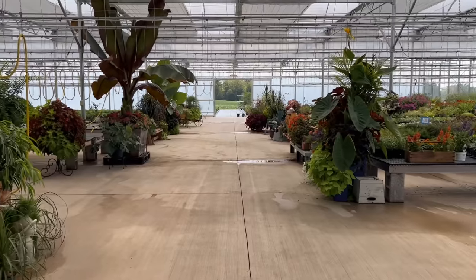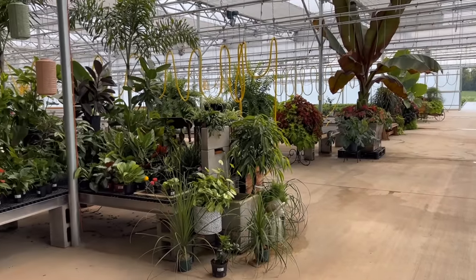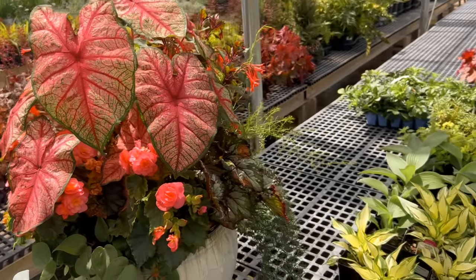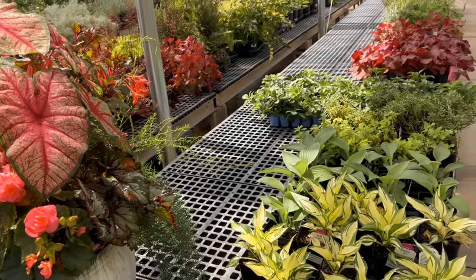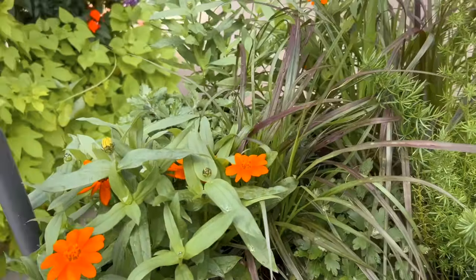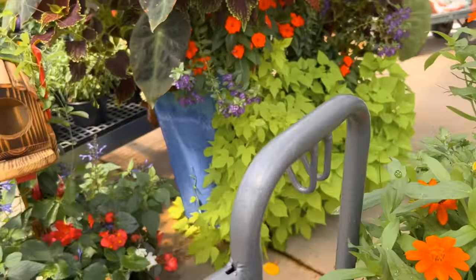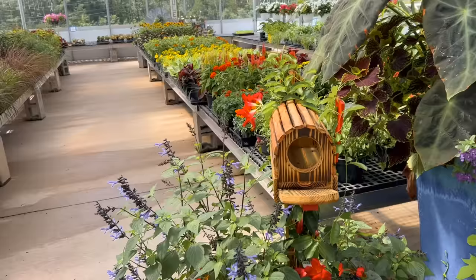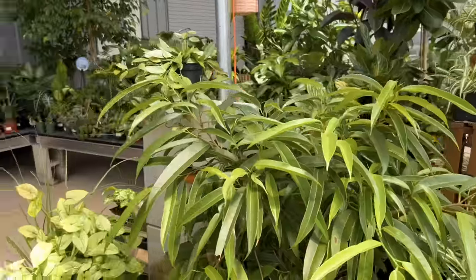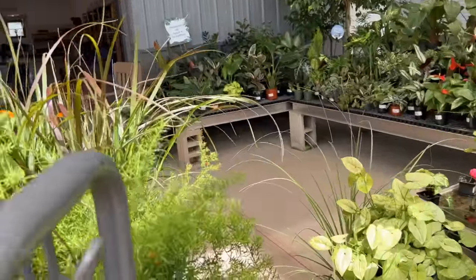At my local greenhouse I asked them what plants work best for fall. I didn't want to plant something that in a week or two was going to die off — I wanted things that would either bloom this fall or be hardy enough to last until frost. They were very helpful and helped me pick out those types of plants.